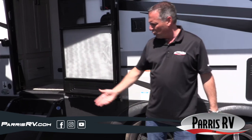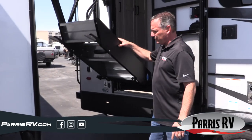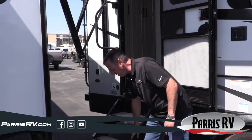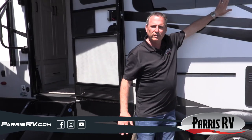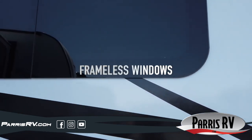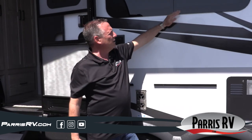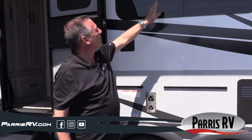Look at the Mor-Ryde steps — you've got two sets. They're aluminum so they won't rust, and they're the very best steps you can get right now. They're on a shock so they're super easy to use, and you can adjust the legs independently if the ground is uneven. On the outside we've also got frameless windows, which are the very best window you can get in a towable RV. They look great and don't have all the sealant issues when it gets hot.